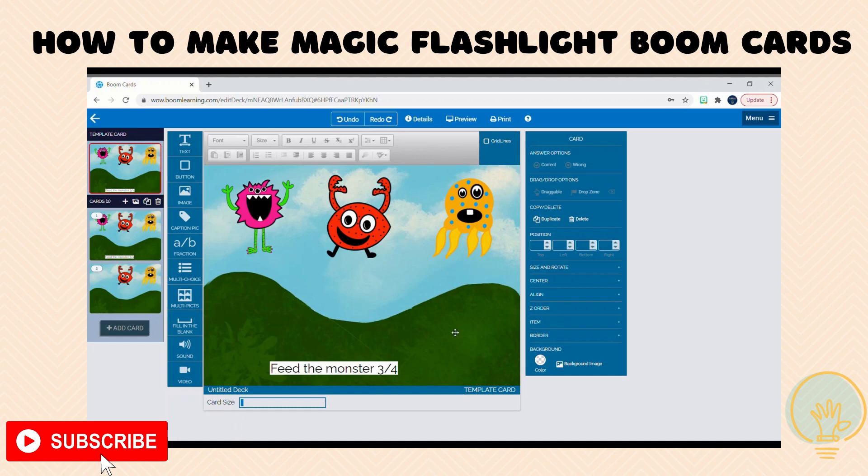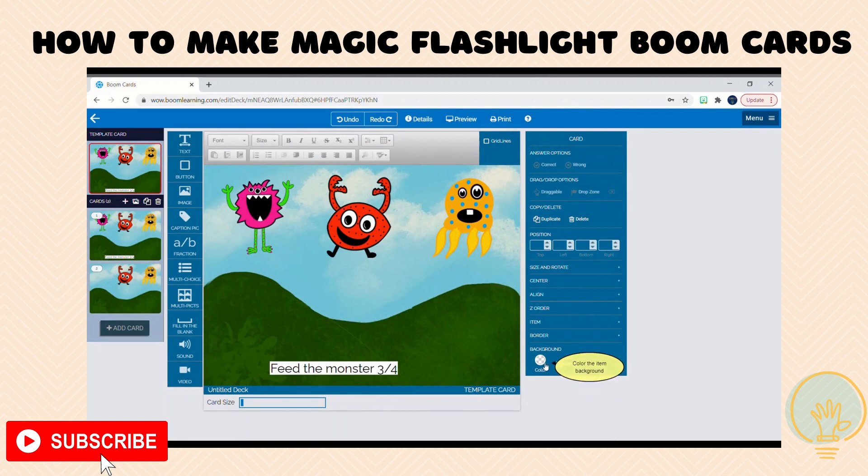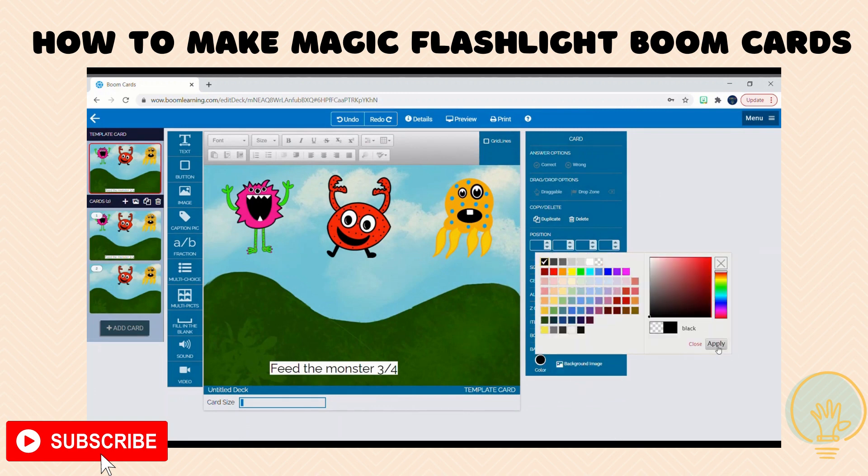To do the magic mirror or magic flashlight, you're going to need the special clip art, but I'm going to show you how to set up the background if you do find some clip art that you want to use. So first I'm going to change my background to be black.